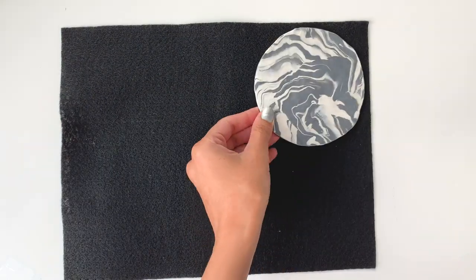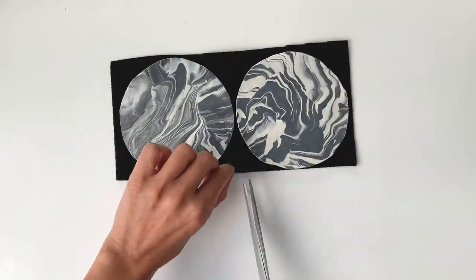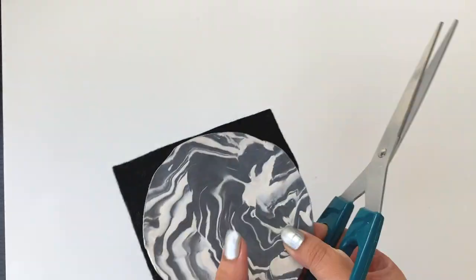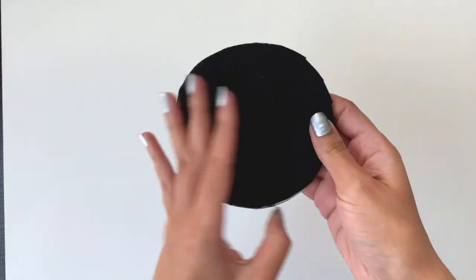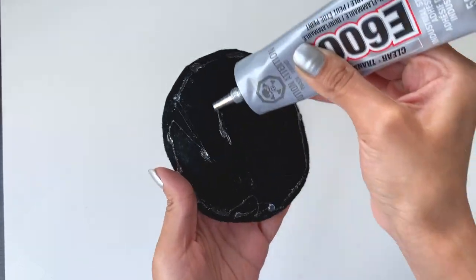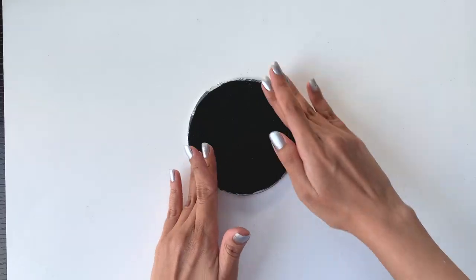To make the backing of the coaster, I used felt fabric cut slightly smaller than the coaster size, then applied E6000 to stick the felt on the back. And that's it! I'm super excited to use these coasters because I absolutely love how they turned out.